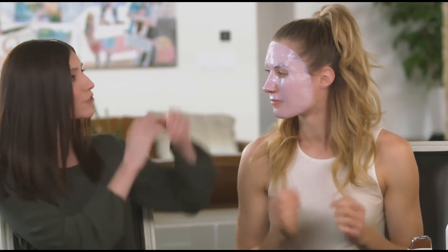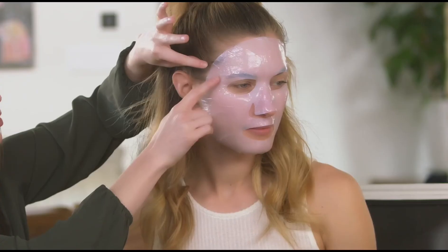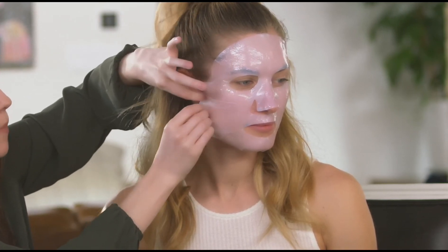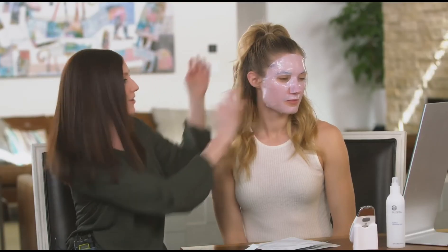That looks excellent. And if you mind turning to the left, Courtney — you can see that there's some little bubbling here. Feel free to pick up the mask just slightly, and you can pull back to help smooth out any other bubbles you see on your face.